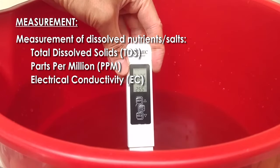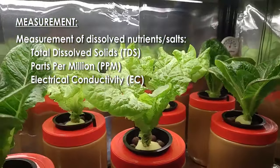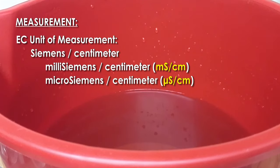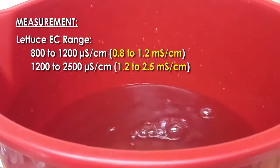Measurement methods include parts per million (PPM) or electrical conductivity (EC). Dissolved salts and temperature changes the EC of water once nutrients are dissolved. For growing hydroponic lettuce at home, a digital meter can be used to measure EC in a nutrient solution. EC units are expressed in siemens per centimeter; digital meters display readings in millisiemens per centimeter or microsiemens per centimeter. For example, hydroponic lettuce EC range can be 800 to 2500 microsiemens per centimeter.